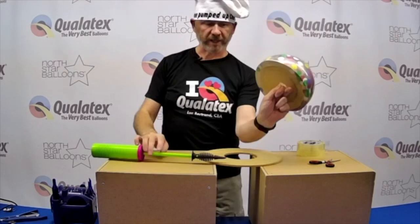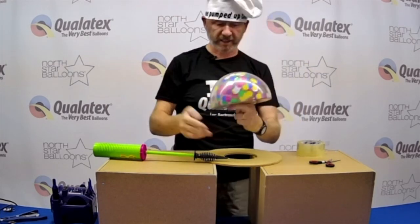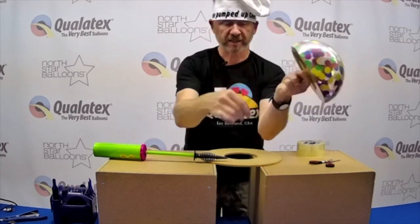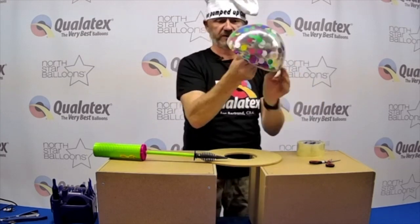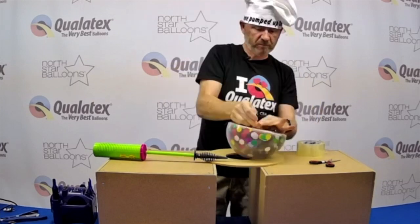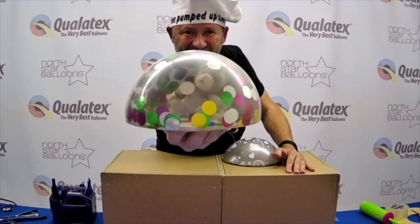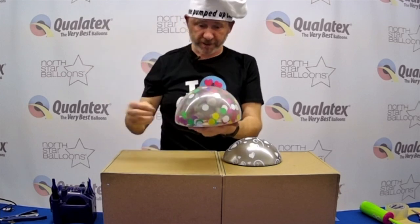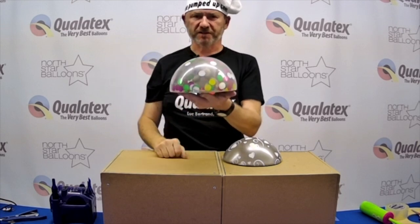And again, I create my dome. I can position the little bear nicely in the middle because I had the nylon line attached, and now I simply tie this off to close everything. I hope you enjoyed this and can see the possibilities — feathers, snowflakes, styrofoam, anything you want inside this dome.